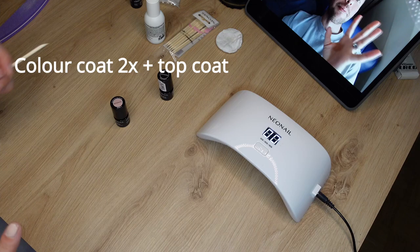I am done doing my nails and as you saw, the process is relatively easy and self-explanatory. It's really like just painting your nails normally, but instead of letting it dry and waiting, you just put it in the lamp for 30 to 60 seconds and that's it.